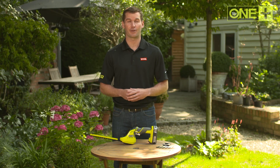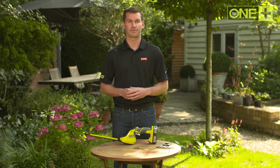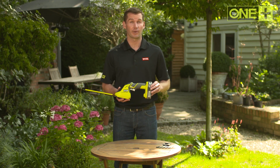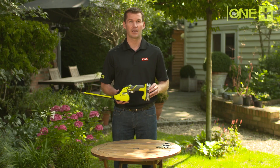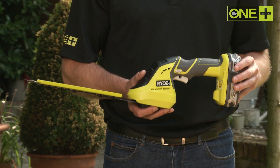Every gardener knows it's the finishing touches that really bring your garden together, from a perfectly manicured shrub to smooth, clean grass. Ryobi's new 1+ 18-volt combination shear shrubber is more than up to the task. This versatile tool is compact and lightweight, making it ideal for working at any angle.